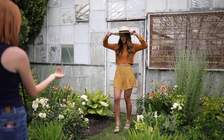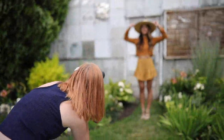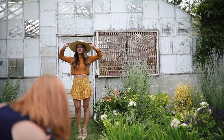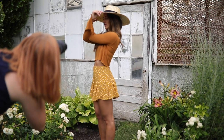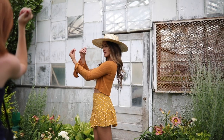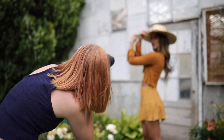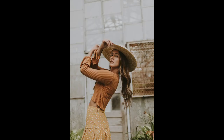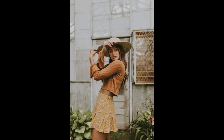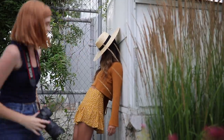Okay, come a little bit closer to me, right there. Yeah, just do one where you hold that. Can you keep your hands there but turn your hat and your head and work with me? Does that make sense? Yeah, there you go. Yes, love that. I love that.